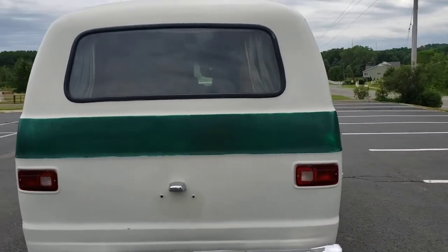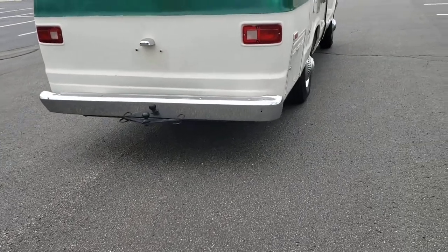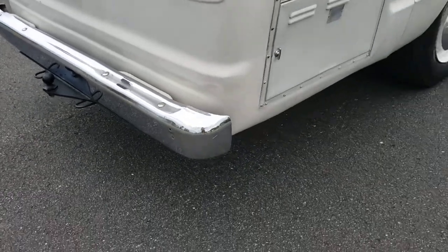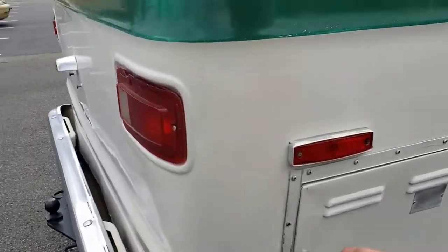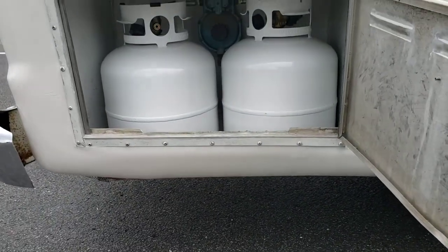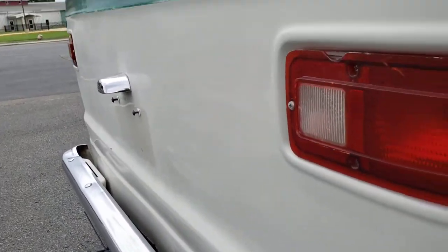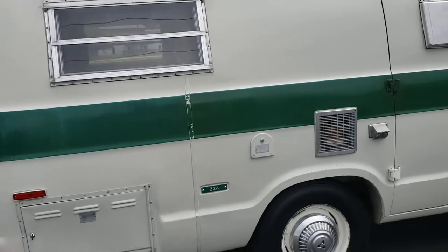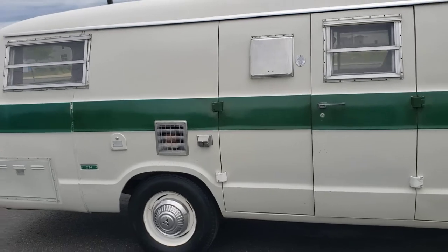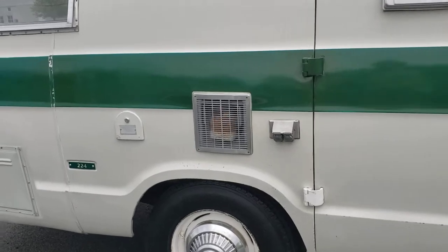They make the whole fiberglass back end and top, so they don't use the original Dodge and stuff. This corner had some damage, had a hole in it, so we had our body shop take care of that. This is where the propane tanks are at.